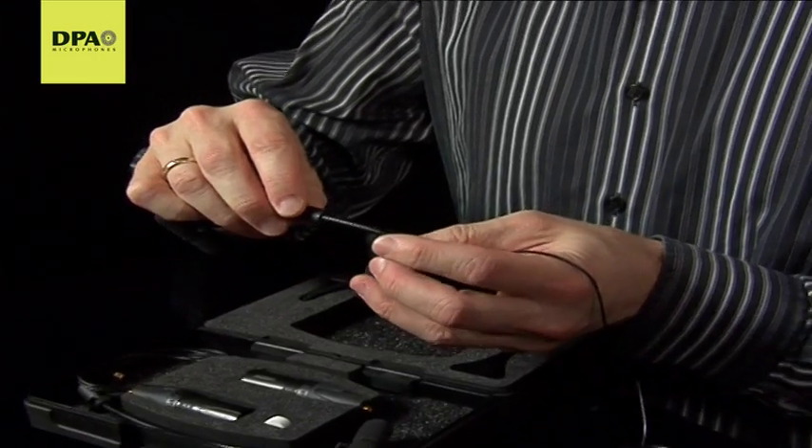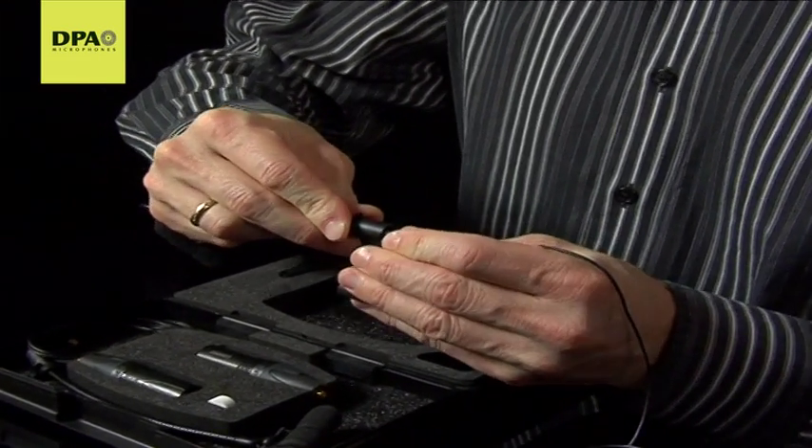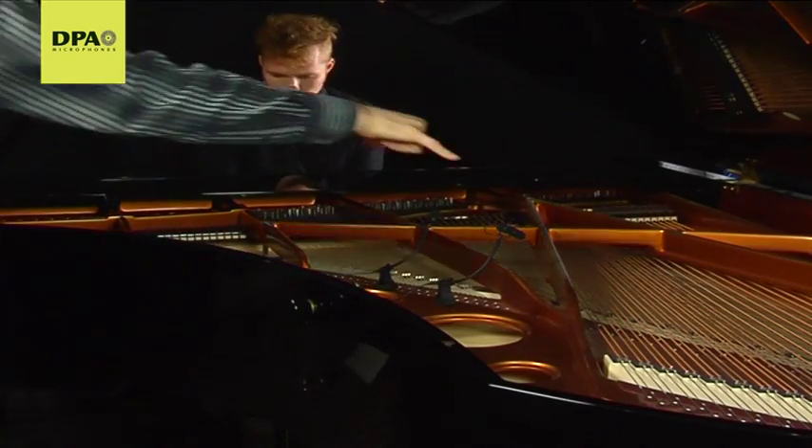Place the gooseneck in the holder, secure it with the fixation clip, and place the microphones in a 90-degree angle, 20 centimeters or 8 inches apart.